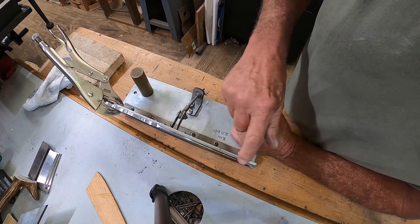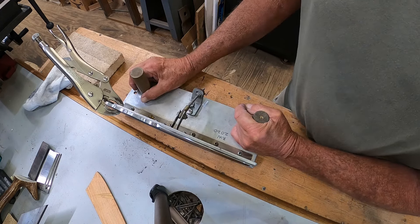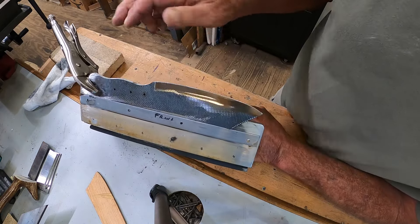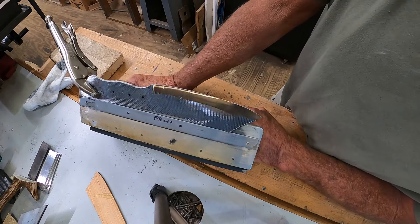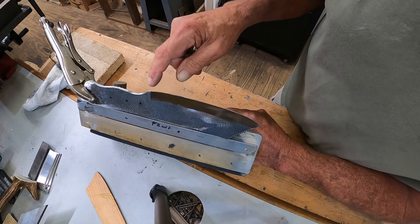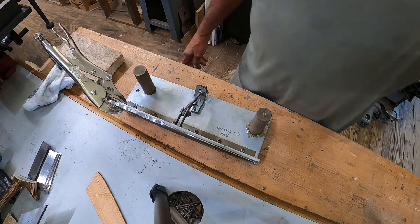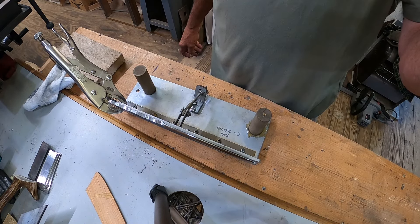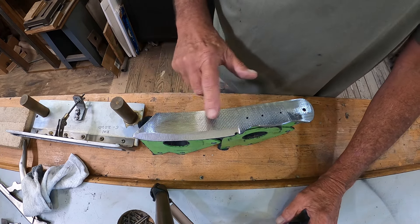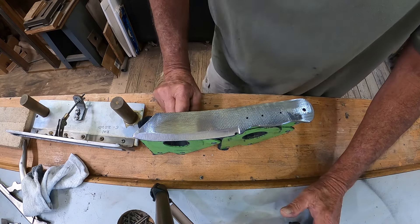A little bit more dressing up and I think we'll be ready for heat treat. That's as much as I want to take off before heat treating. Now remember, at any point anything can still happen — let's cross our fingers that we don't get another crack, which I don't think we will. I've also got to file a finger choil in there too. All right, rolling right along — both sides are flat. Now I'm going to blade etch right up in here somewhere.